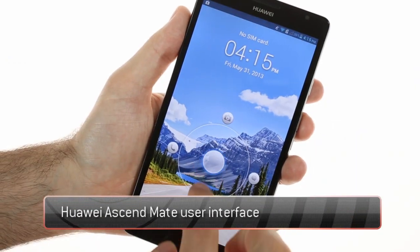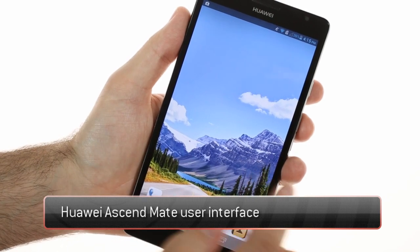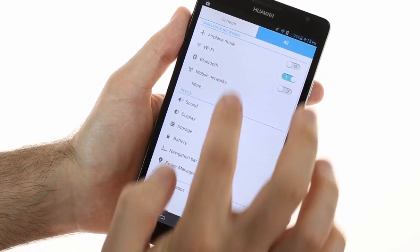The Huawei Ascend Mate runs on Android 4.1.2 Jellybean and is powered by a quad-core 1.5 GHz Cortex-A9 processor. Thanks to its huge 6.1-inch display, the phone is a great multitasker.